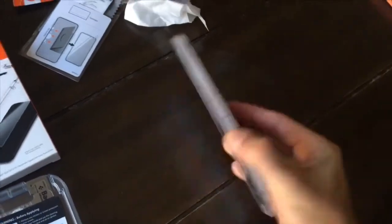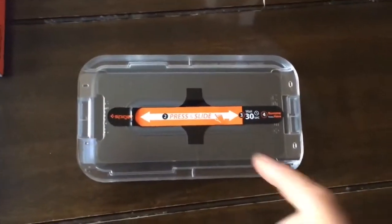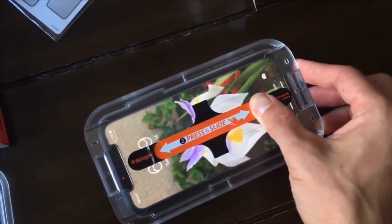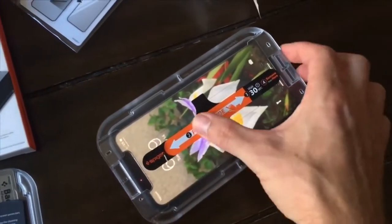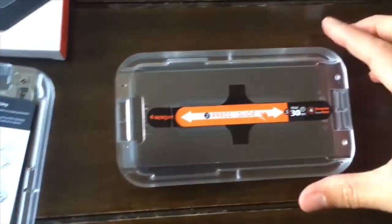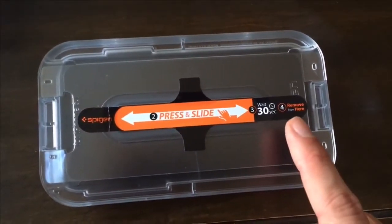Now we turn it over. And like the sticker says, we're going to press and slide. I probably could have turned my phone off but it was on, so that's fine. I'm going to wait for 30 seconds and then remove from there.